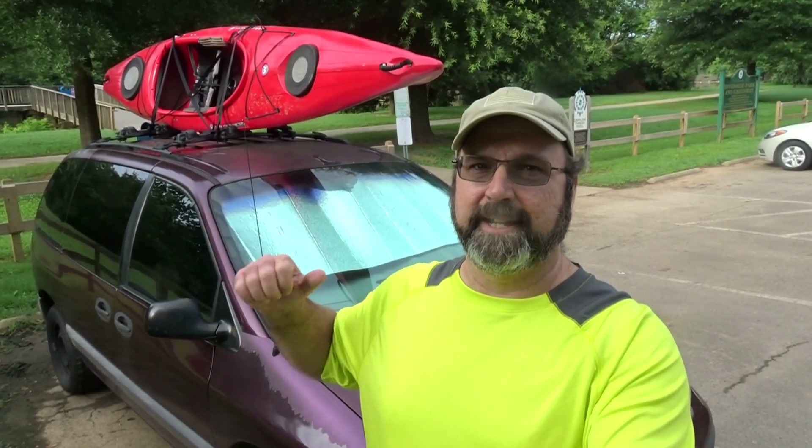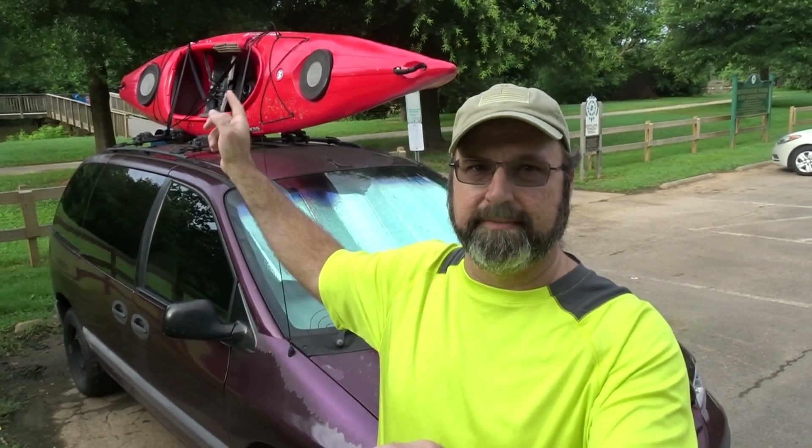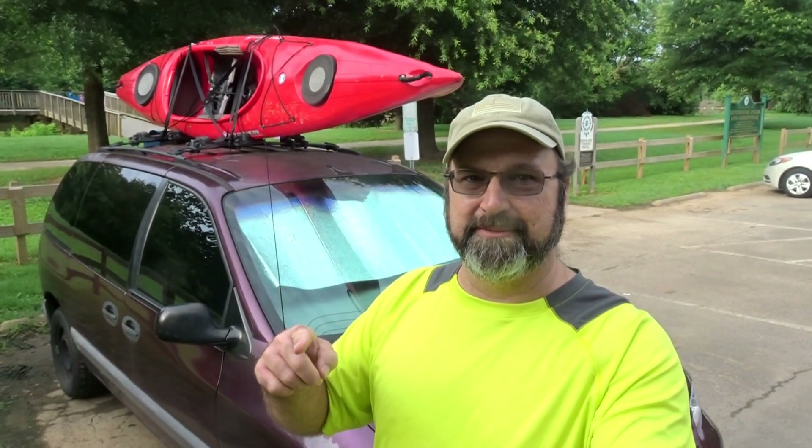Hey y'all, Bear here. I'm in Cramerton, North Carolina, and getting ready to go out on the kayak. We're going to kayak the South Fork of the Catawba River this morning with the club I'm in. But first, we've got to cook some breakfast. So here's a little camp cooking for you.